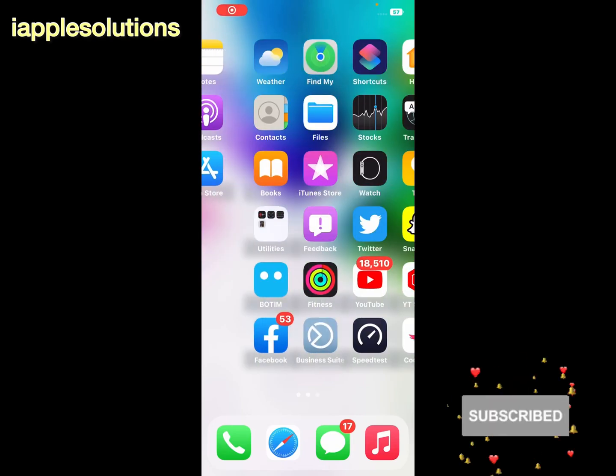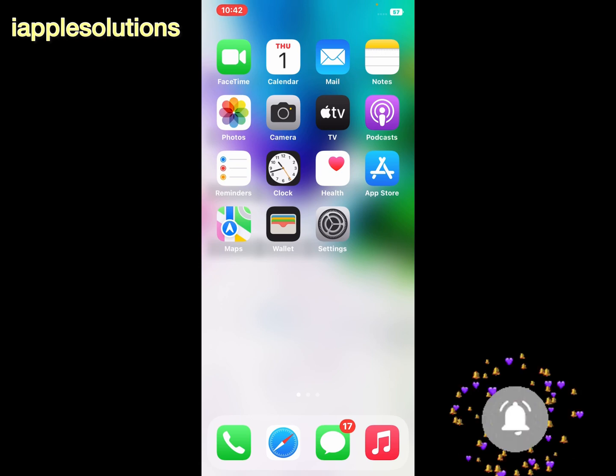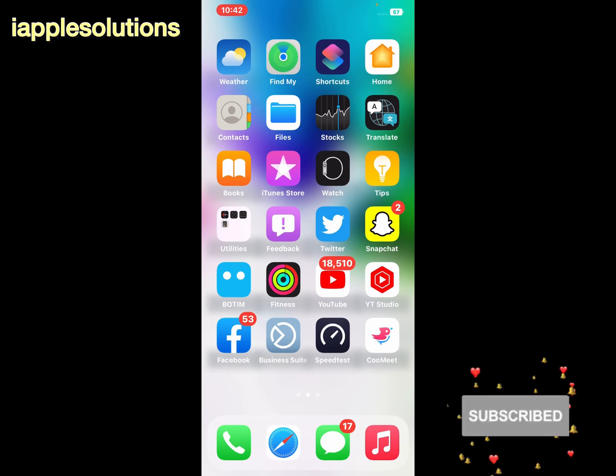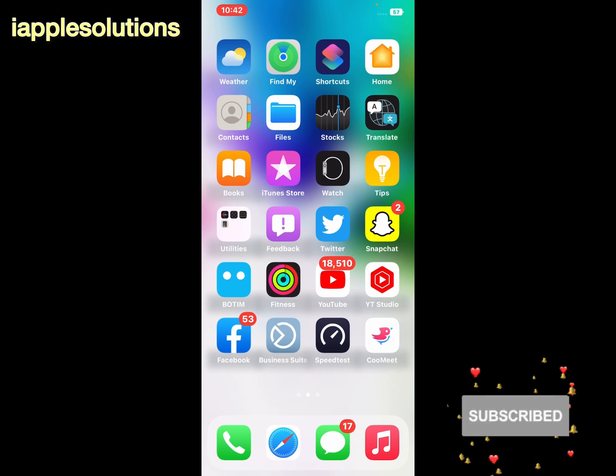Hey guys, welcome back to another video. This is Bilal and you are watching iApple Solutions YouTube channel. In this video I am going to show you how to sign out your YouTube account from iPhone, iPad, and iPod Touch without signing out and removing the Gmail account. So guys, without wasting your time, let's start this video.